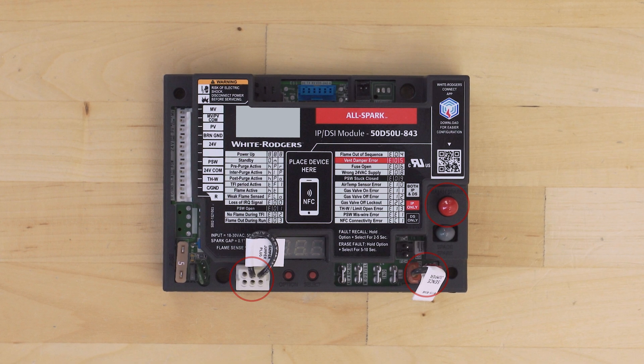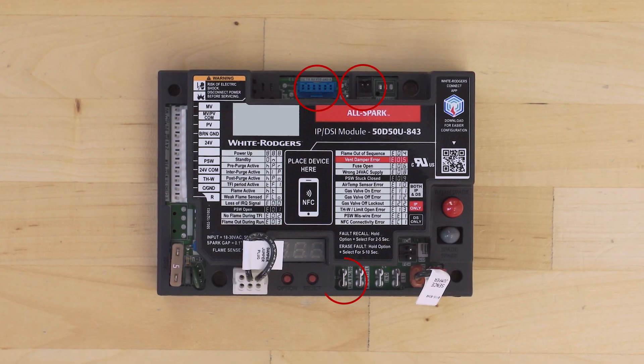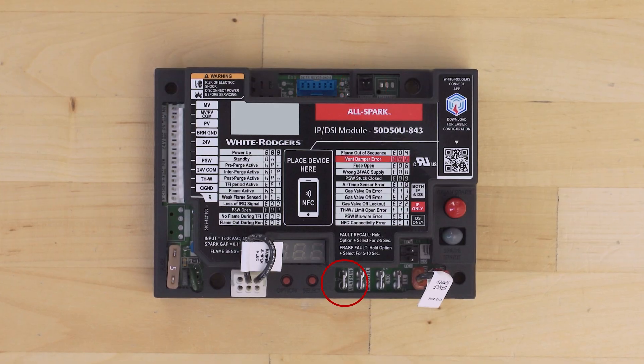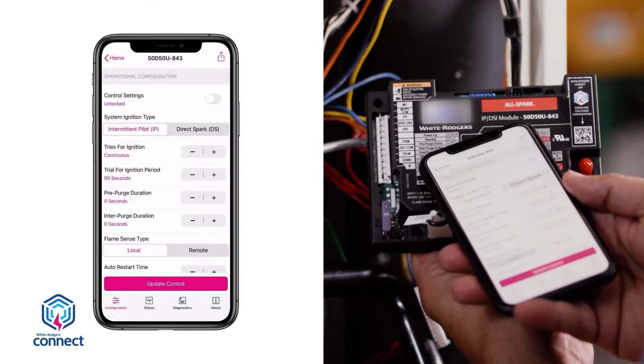On the board are a range of connectors, including a Bluetooth connector, an air temperature sensor connector, a replaceable fuse, an inducer motor connector, and a 24-volt alarm output. This module also has NFC for easy configuration.